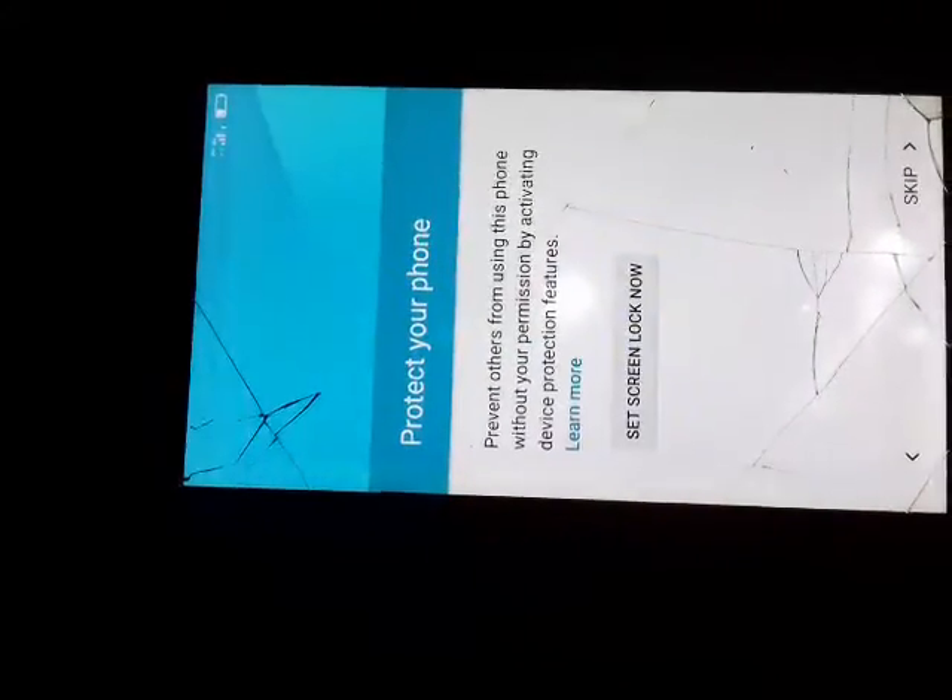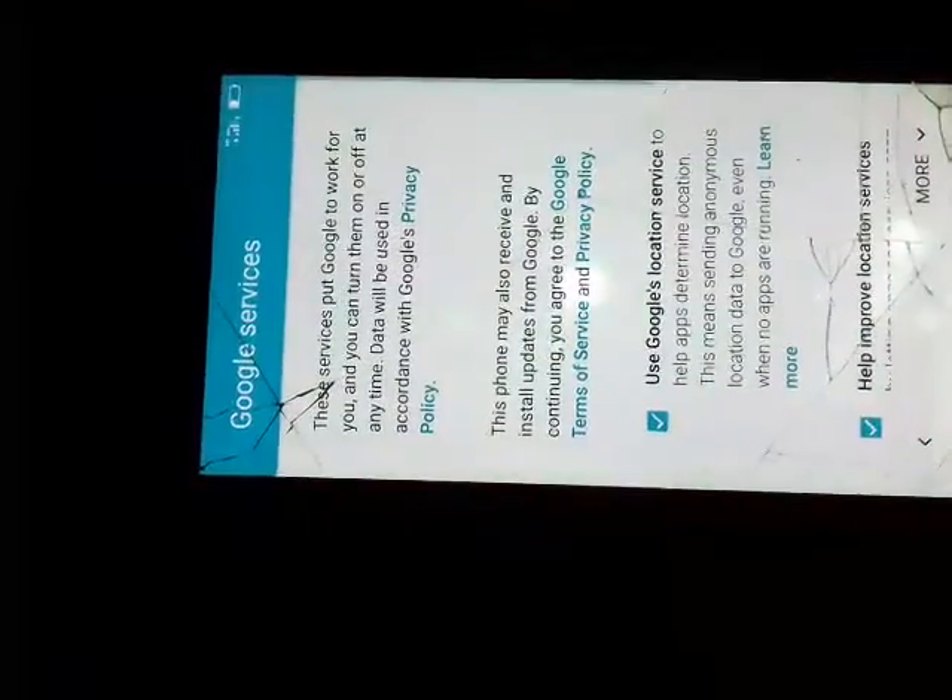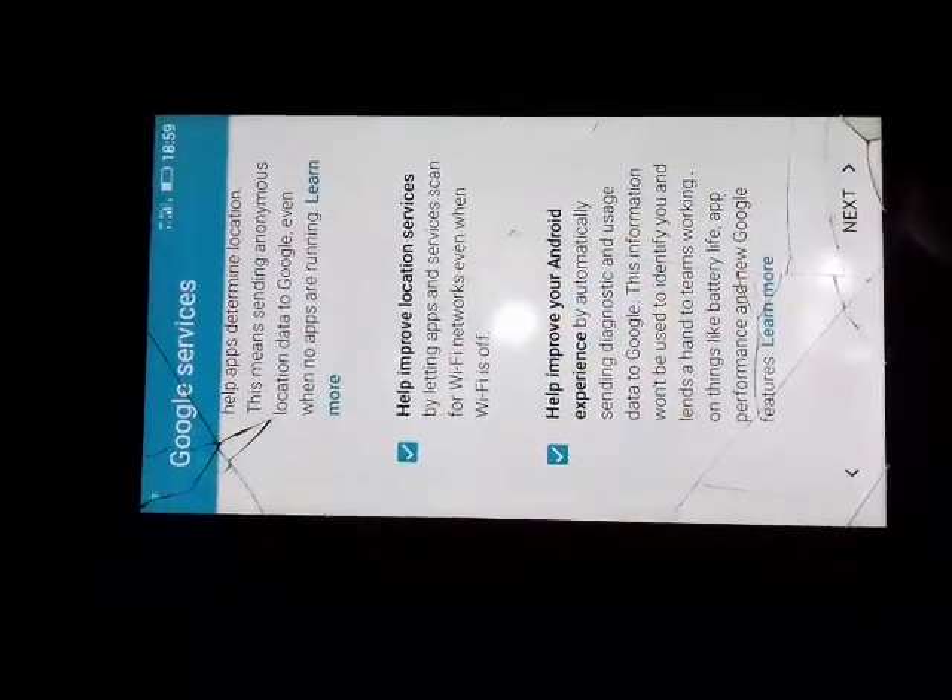Now that it has rebooted, click on next, skip, skip anyway. Then skip, skip anyway, next, skip, skip anyway, next, next, yes, next. And that is the procedure of bypassing this kind of phone.